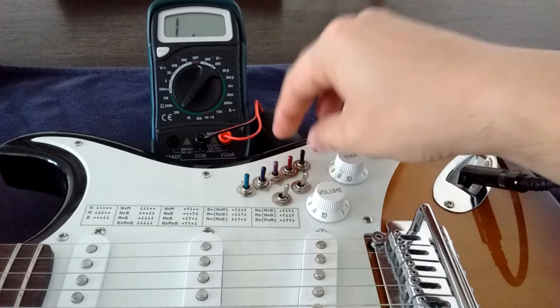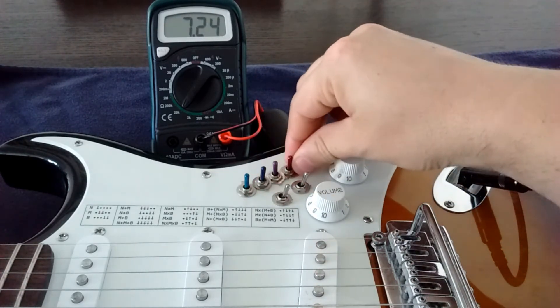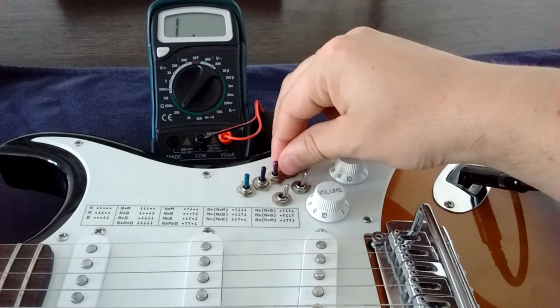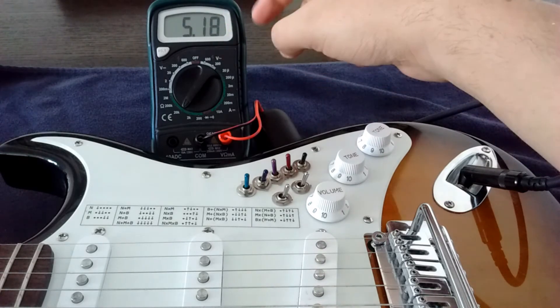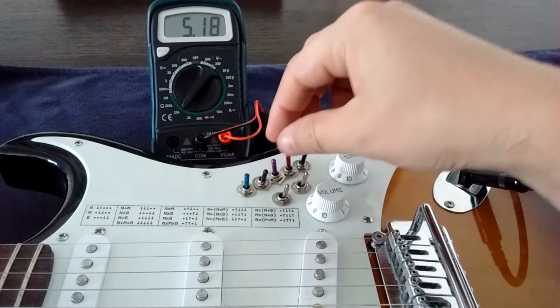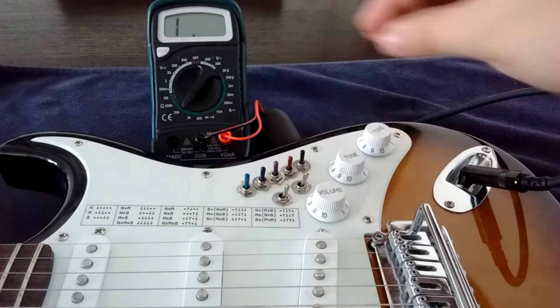The last column in the chart is the series compound position. Neck in series with the other two goes like this, and middle in series with the other two goes like this. All along, the multimeter was connected to the guitar and it's showing the reading for each pickup position. You can see clearly that the bridge pickup has a certain reading, the middle pickup has another reading, and when put together it gives yet another reading.